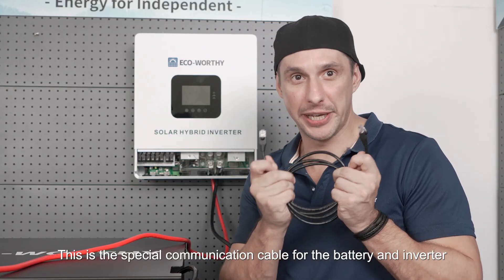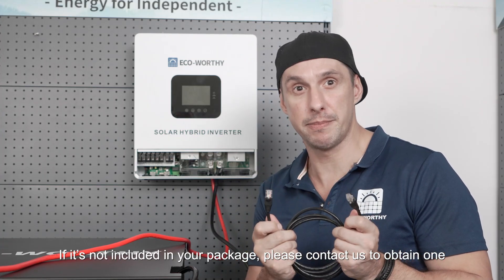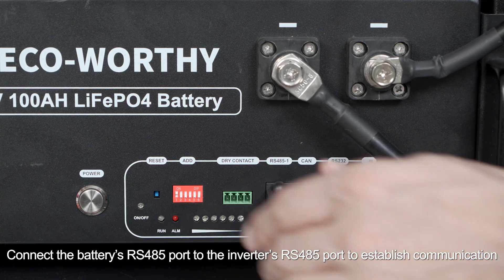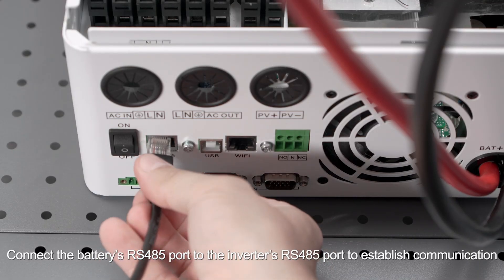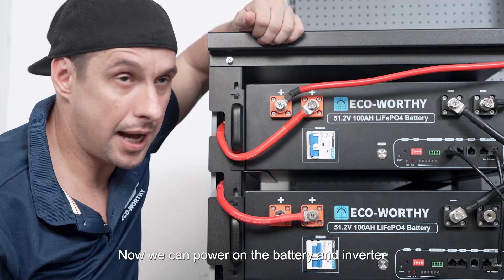This is the special communication cable for the battery and inverter. If it's not included in your package, please contact us to obtain one. Connect the battery's RS485 port to the inverter's RS485 port to establish communication. Now we can power on the battery and inverter.